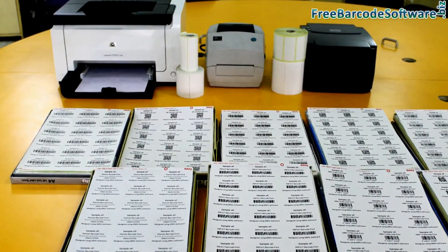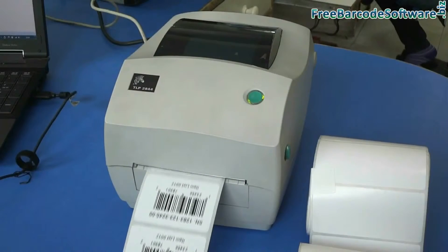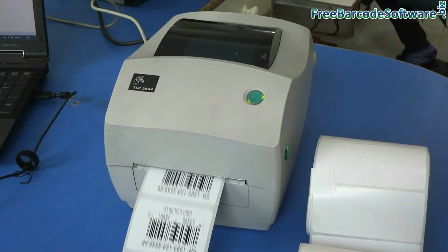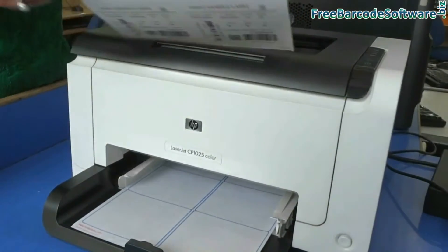In this video, we are going to discuss how to choose the right barcode printer. A barcode printer is a computer peripheral for printing barcode labels or tags that can be attached to products.